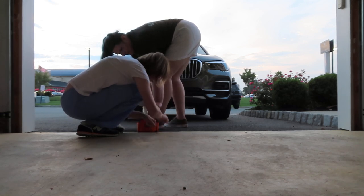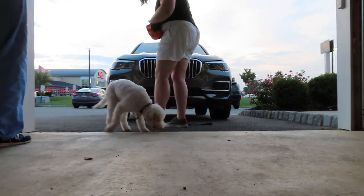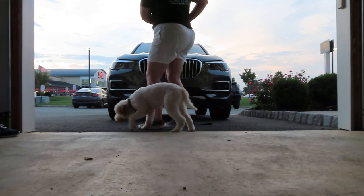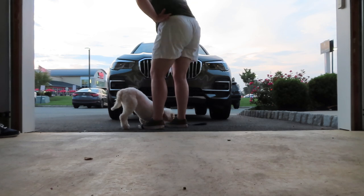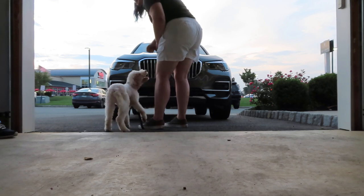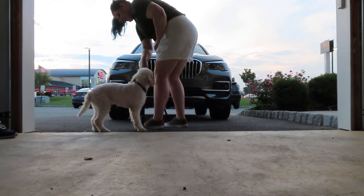Good puppy. So with all this pulling already, this is going to give you a lot of opportunity to mark — yes — for him relieving that pressure on the leash.